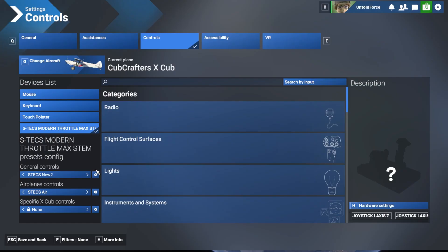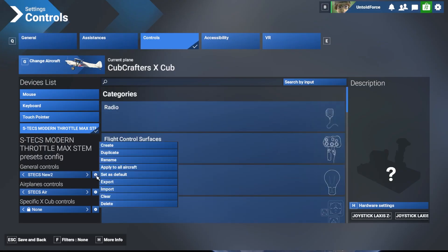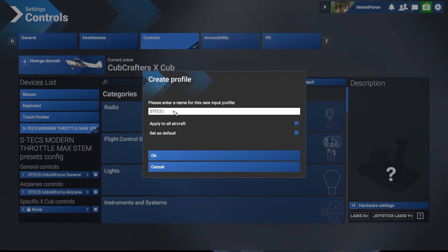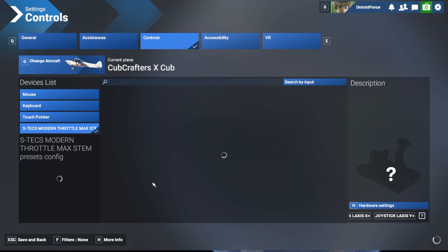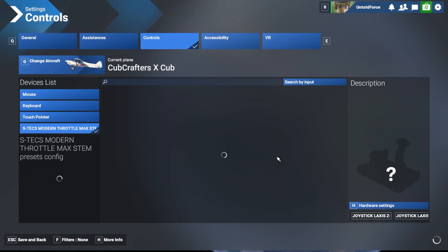MSFS bindings are split into three categories: General controls such as view controls; Airplane controls like ailerons, rudder, elevator, and throttle; and Aircraft-specific controls, which can be specialized for a specific aircraft. This gives a huge amount of flexibility to your control scheme but can also be quite complicated. If you don't have any general or airplane controls for your STEX, then create some right now. Click the small gear and select Create, then create a profile with a unique name — this is important. I'll call my general control profile STEX General and my airplane control profile STEX Airplane. If you use the same name for multiple profiles, the simulator can get confused and force you to reload the profile manually for each flight, so avoid that if you can.